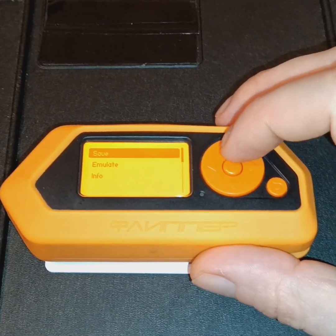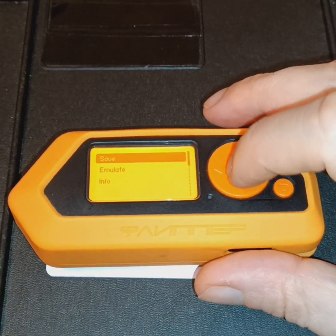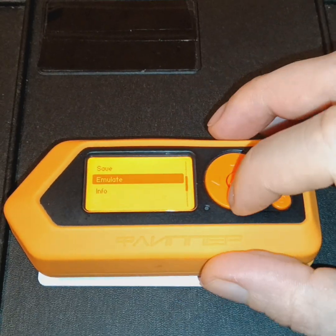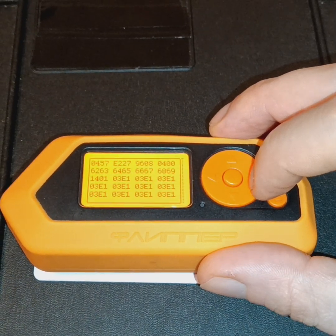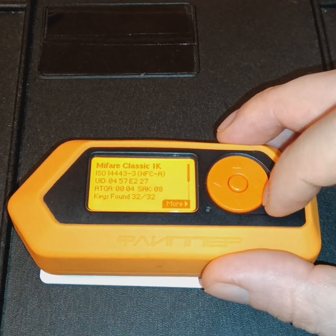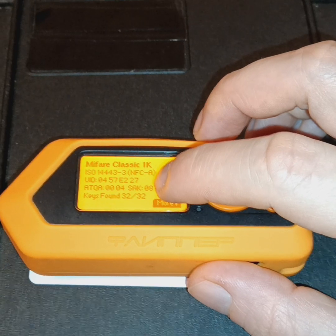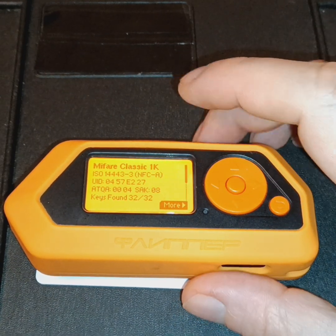With this data that we've got from this NFC tag, we can either save it to the device, or we can emulate — using the Flipper Zero as a tag itself. We can also go to Info, where we get the hexadecimal of the raw data. You'll notice there's an ATQA and SAK number, which indicate the manufacturer and tag type, and this is also reflected in the ISO standard which tells you what type of tag this is.